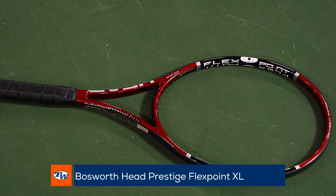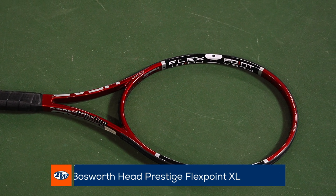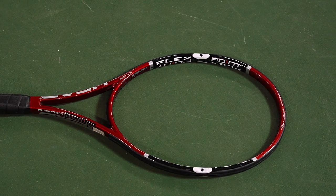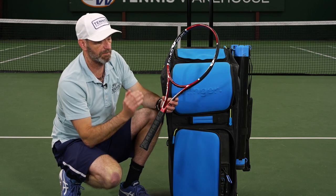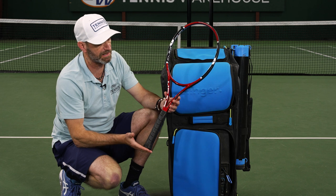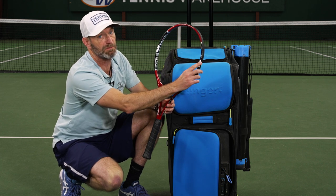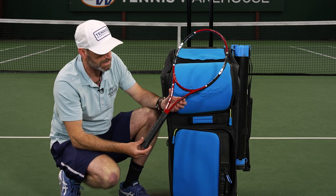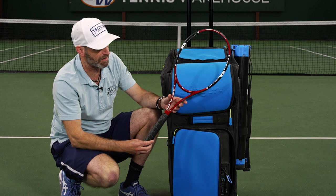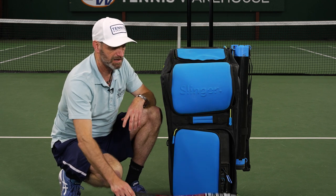Last but not least, we've got a Pro Stock racket. This one is very close to the retail version of the Head Flexpoint Prestige, but this one is listed as a standard length — it's actually a longer length racket. It does have the Flexpoint; some of those were painted on in Pro Stock rackets, but this one actually has them. It's one of our Bosworth collection rackets, so that's a great one to get out and hit — a fun racket right there as well.